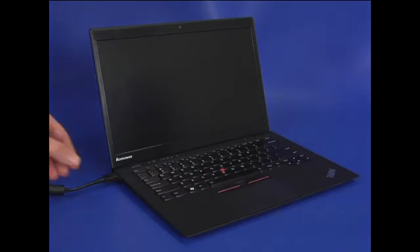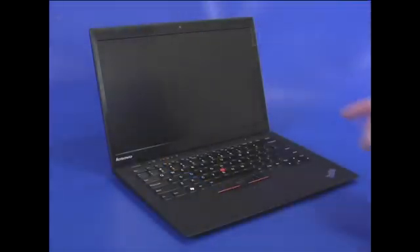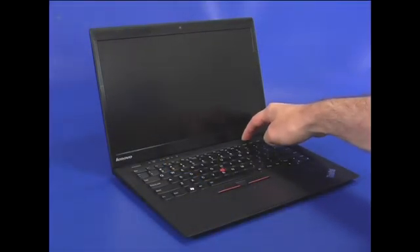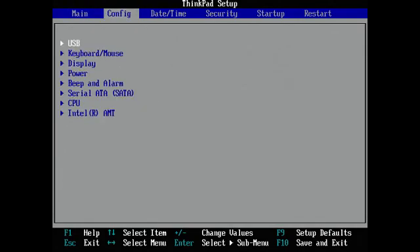Disconnect the AC power adapter from the computer. Start the computer and engage the BIOS. Use the right arrow key to select the configuration menu.